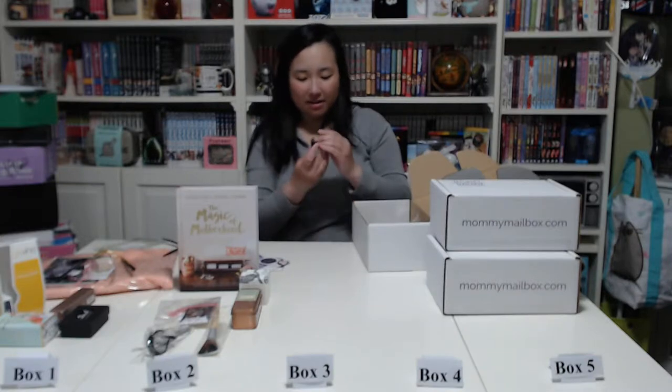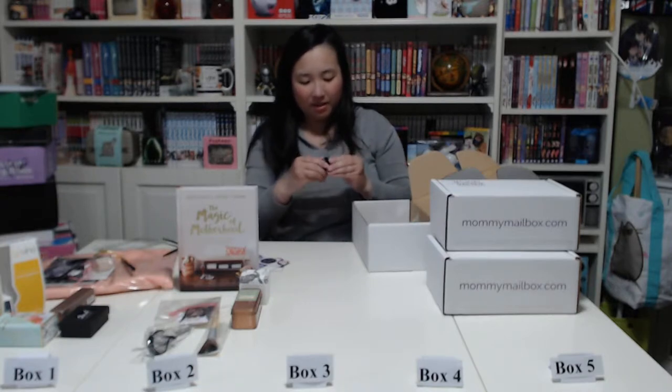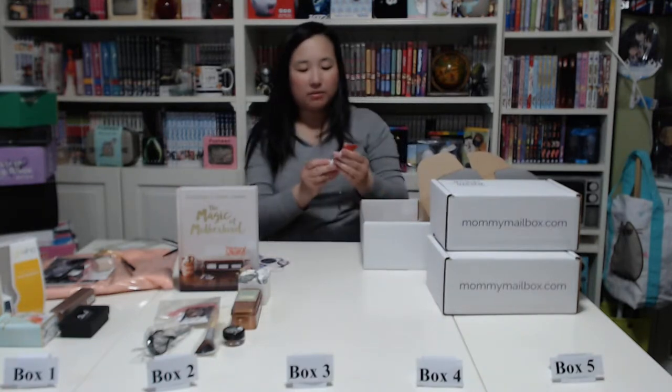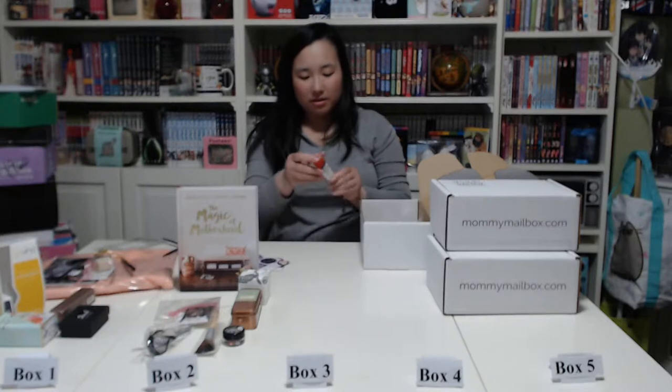Next we have an Orgla Mix Goji Pure Cream Mineral Eyeshadow — the color is a brownish, maroon sort of shade. Then a Derma E Anti-Wrinkle Vitamin A Glycolic Scrub — it's actually sealed so I can't smell it.